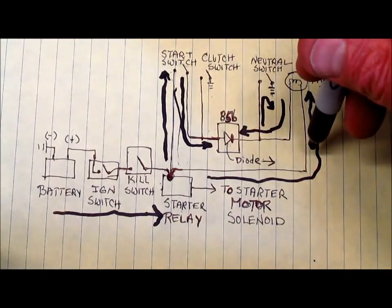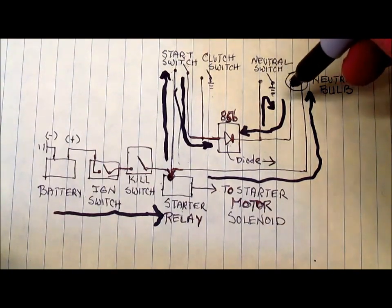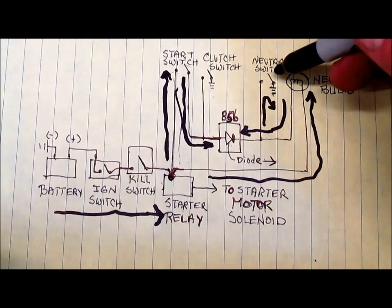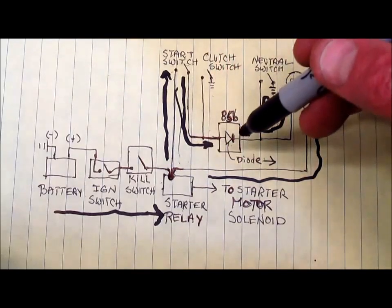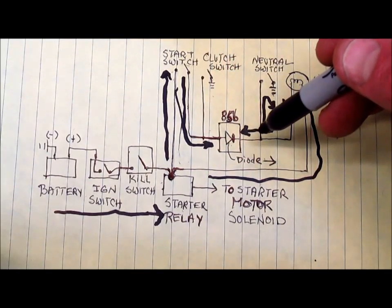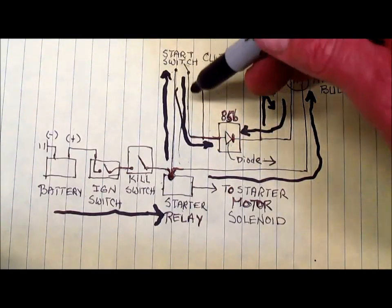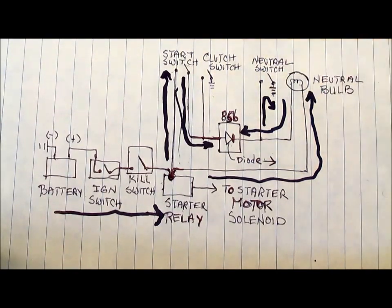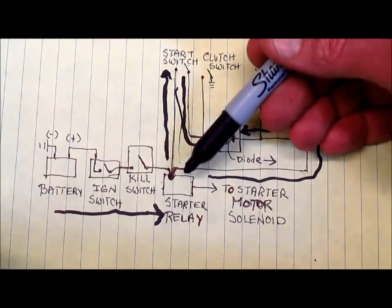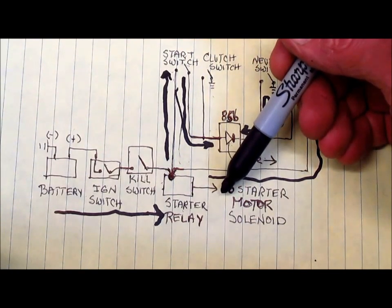With the starter switch closed and electricity moving through the diode, it's looking for a ground somewhere in the circuit. If the neutral switch is open, there's no ground left for that path and nothing's going to happen. However, if the neutral switch is closed, the electricity coming through the start switch will go through the diode, through the neutral switch, and to ground, completing the circuit. As soon as that happens, the starter relay closes and sends electricity to the starter motor solenoid, which gets the starter motor spinning.